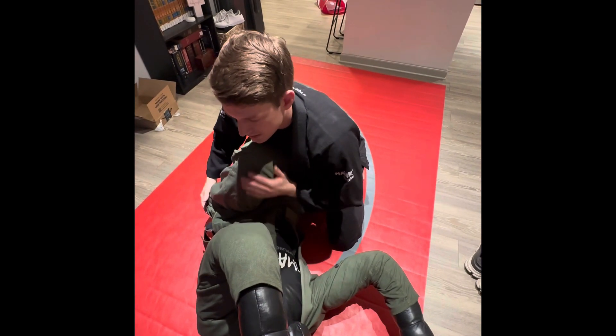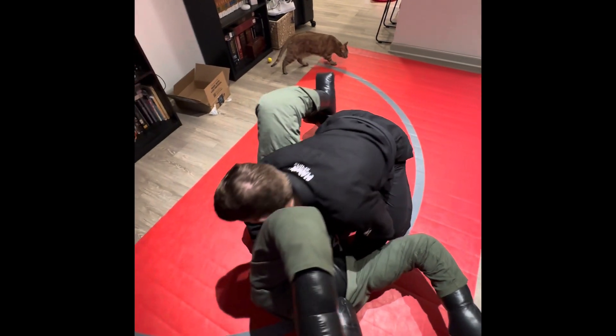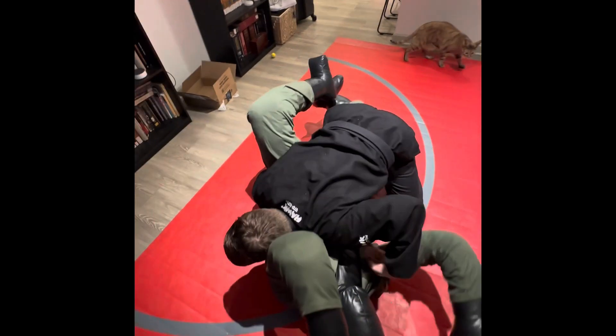I personally like to pass this by getting in here. I just like passing — I don't like messing with legs whenever I'm here. Just get in here and insert pressure passing.